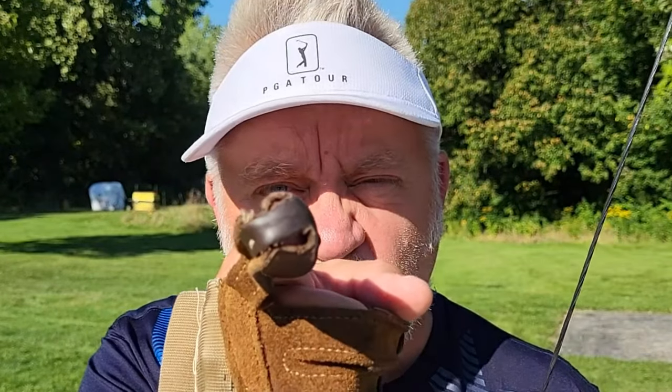What if I showed you a method where you could put the tip of the arrow right smack on the heart of the deer at any distance from 10 meters all the way out to 50? I'm putting the tip right on the heart of the deer.